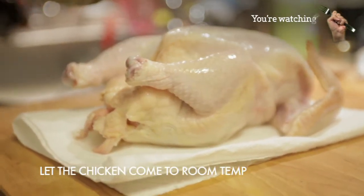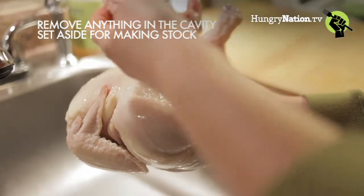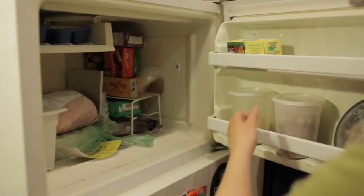To roast a chicken, the first thing you have to do is leave it on the counter until it reaches room temperature. Then remove anything that's inside the cavity of the chicken — usually a little piece of the neck, maybe some gizzards. Set those aside. In a future episode, we're going to go over how to turn these parts into a delicious chicken stock.